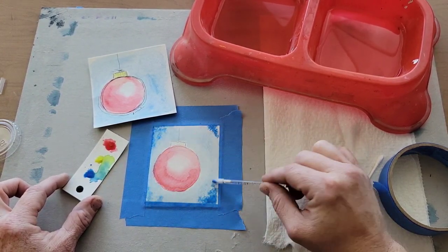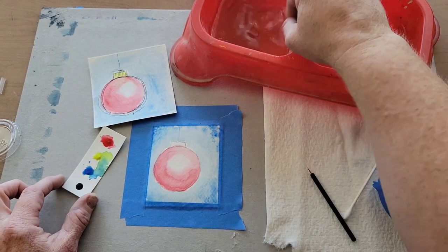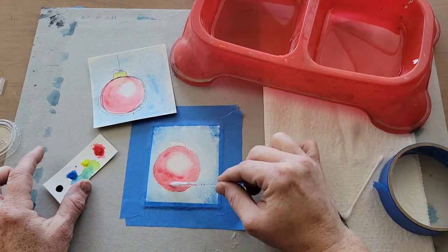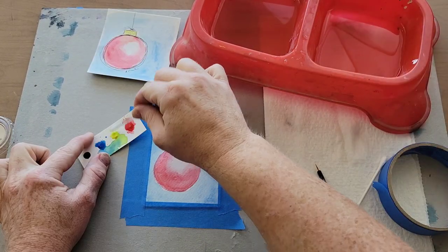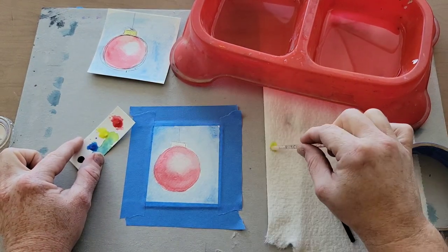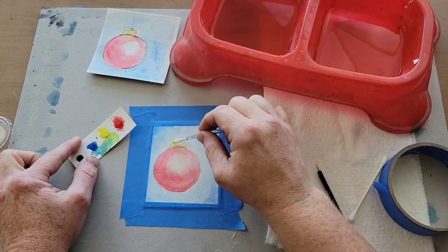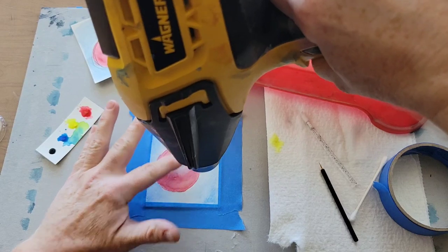While it's wet you can add more blue to the corners — dropping in the darker blue creates a really cool effect. Once that's dry I'm going to add some yellow to the top of my ornament. Don't forget to use your paper towel — if you think you have too much water you can always tap some of it off or pull it up. Now I'm going to do the circle on the outside once this is completely dry.